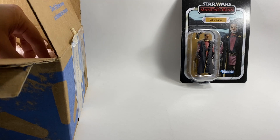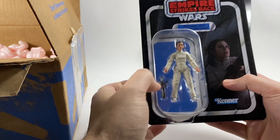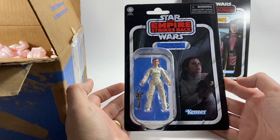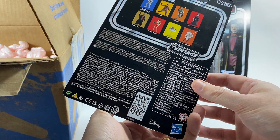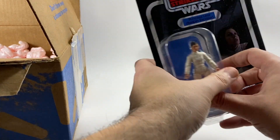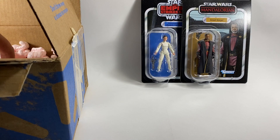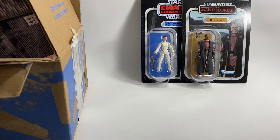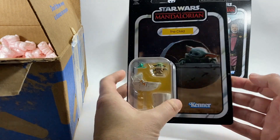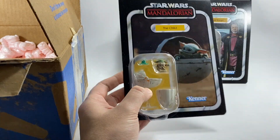Then we have Princess Leia Bespin Escape VC 187. I will be doing reviews on all of these figures in the coming days so be sure to check those out. Next up we have The Child VC 184 — looking pretty cool.